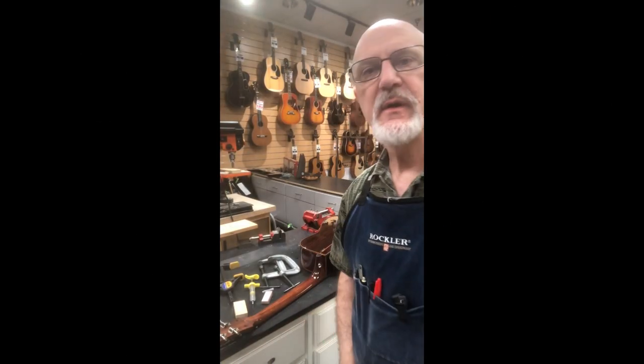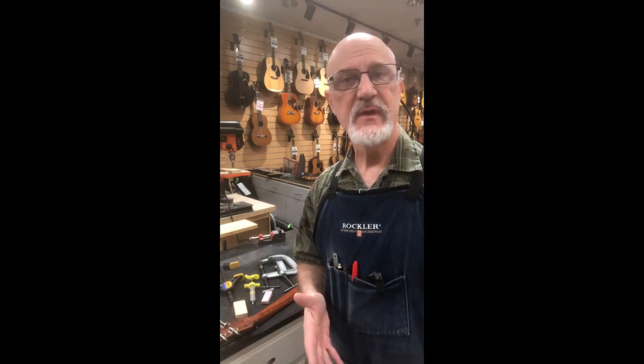Good morning. Grandin Lee Luthier here at Sam Ash Music, store number 57 in Indianapolis.